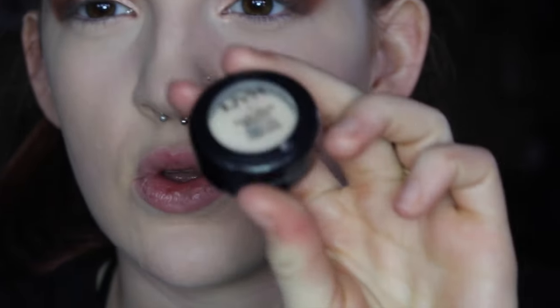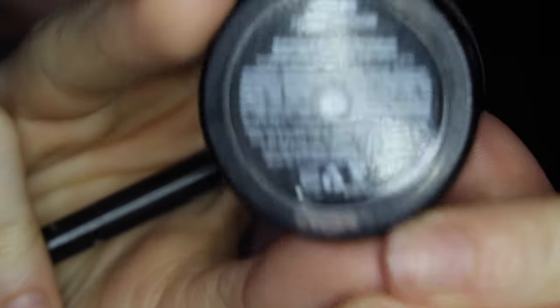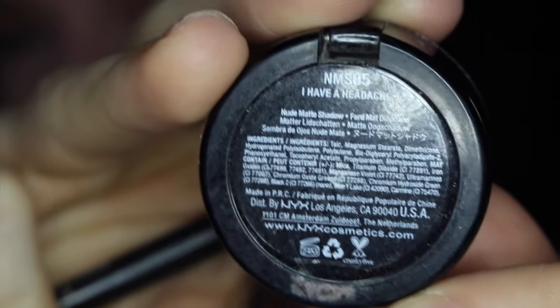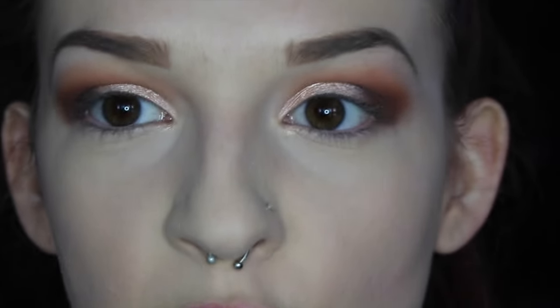Once that's all blended out in the outer corners, I'm going to highlight my brow bone. Using the same flat shader brush, I'll use a single white shade that's perfect for my skin tone. This erases anything that was blended up a little too far. Then I'll go ahead and pop on some mascara and lashes.